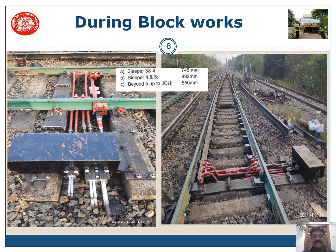The distance between sleeper number 3 and 4 shall be 745 mm, and between sleeper number 4 and 5 it shall be 492 mm. Beyond sleeper number 5, it shall be 550 mm up to the 13th sleeper — so from there every sleeper will be at 550 mm spacing up to the 13th sleeper.